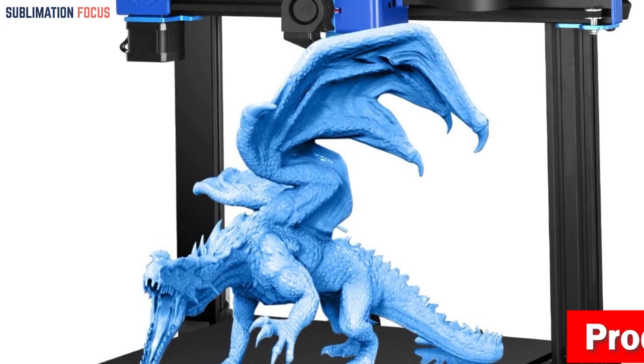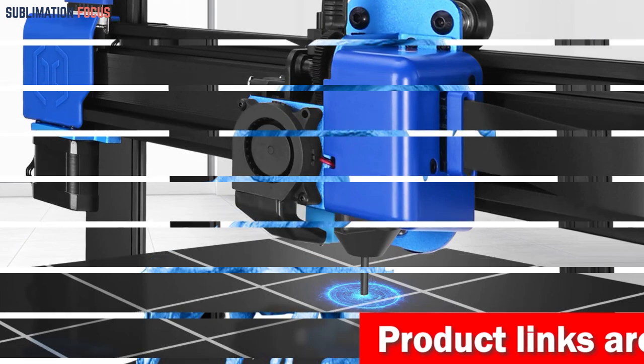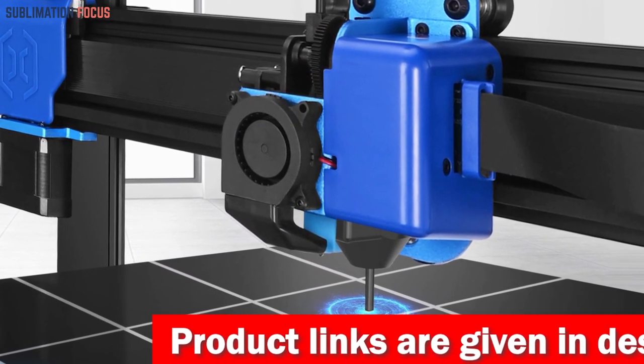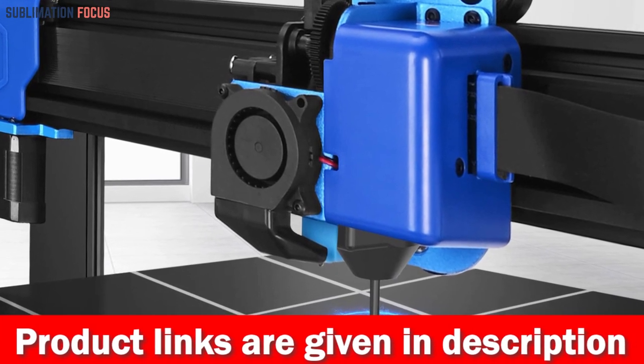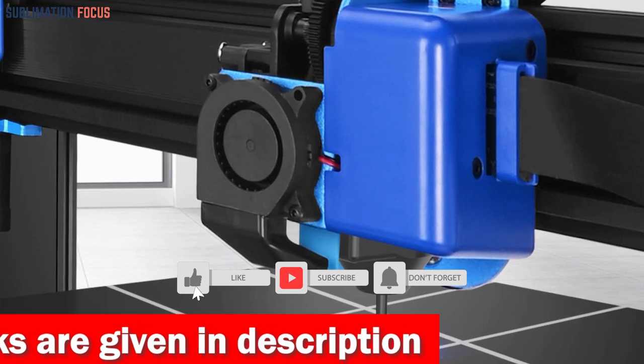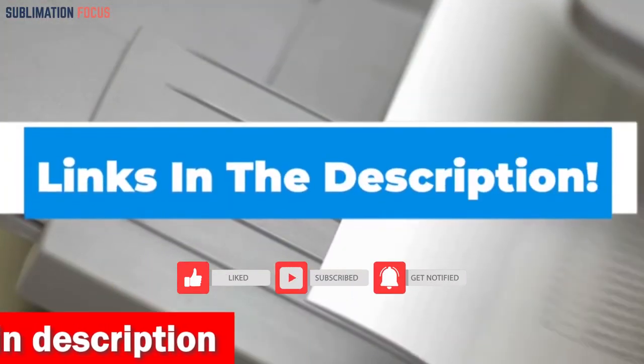The Artillery Sidewinder X2's direct drive extruder effortlessly handles flexible filaments, producing flawless clay cutters like never before. With a generous 300 by 300 by 400 millimeters build volume, you'll have all the space you need. Thanks to its ultra-quiet stepper drivers and belt-driven system, the Sidewinder X2 operates with an almost mystical silence. Check out the link in the description box to buy it.